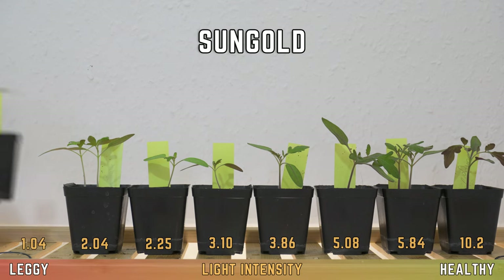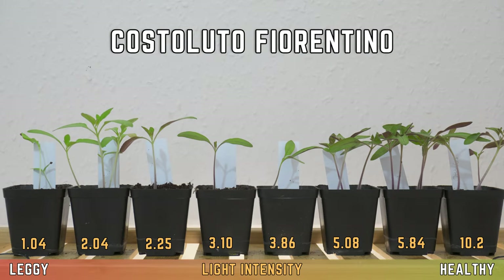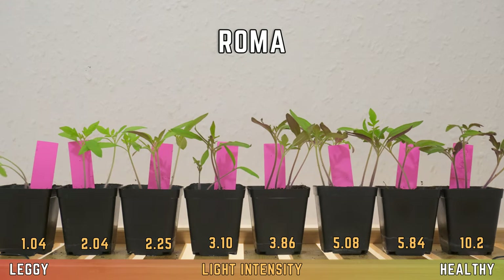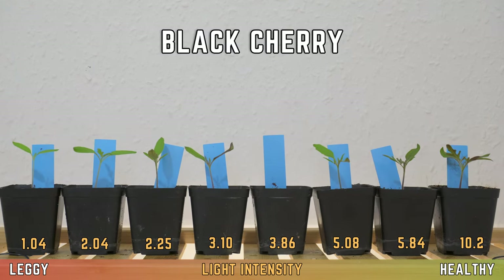This graph on its own is a little bit boring and you can see the results for yourself if we go and put the plants side by side. The Sungold tomatoes are reasonably strong even at low light levels, while other varieties fare less well — in particular the plum tomato Roma, which struggled at all light levels, while the cherry tomatoes did really well under the brighter lights.